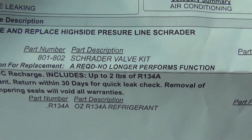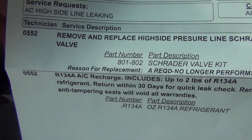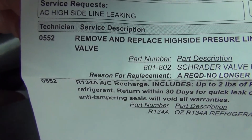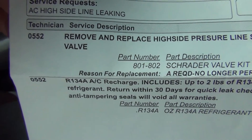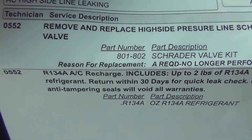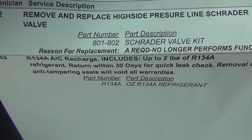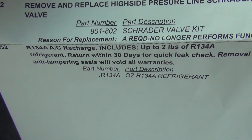Here's my second one. And this is what they did right here. It says the AC high side line was leaking. So they moved and they replaced the high side pressure line. They changed the Schrader valve. And they added some Freon.